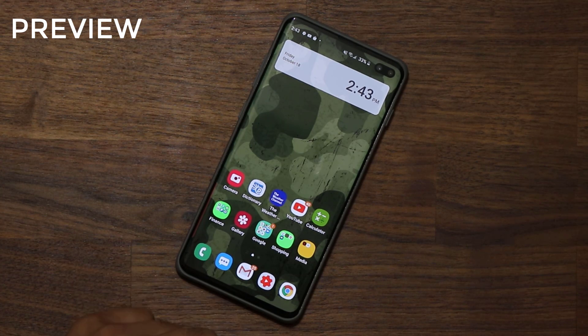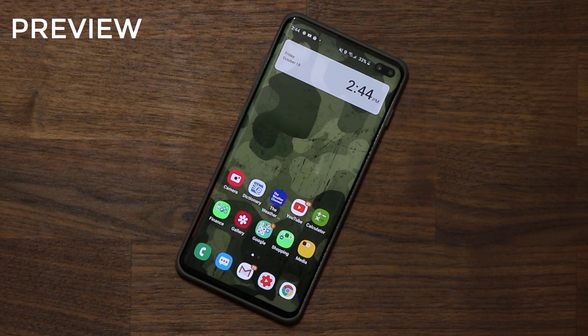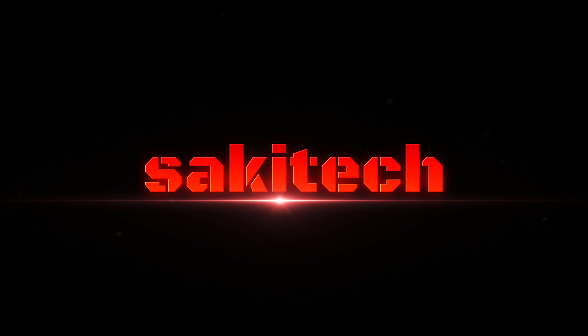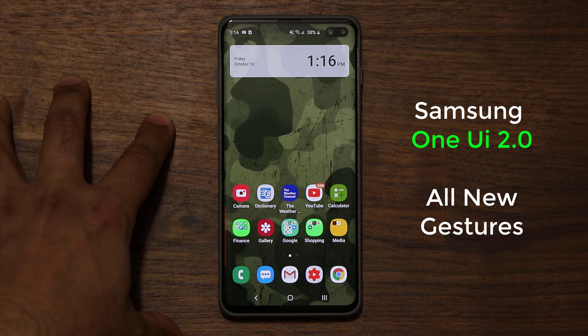Hey guys, Sock here from Sock E-Tech. In today's video I'm going to talk about the new gestures found on the Samsung One UI 2.0 with Android 10, and this one is running on the Samsung Galaxy S10 Plus. One cool thing you can do is swipe from the bottom right towards the top to bring up the Google Assistant.